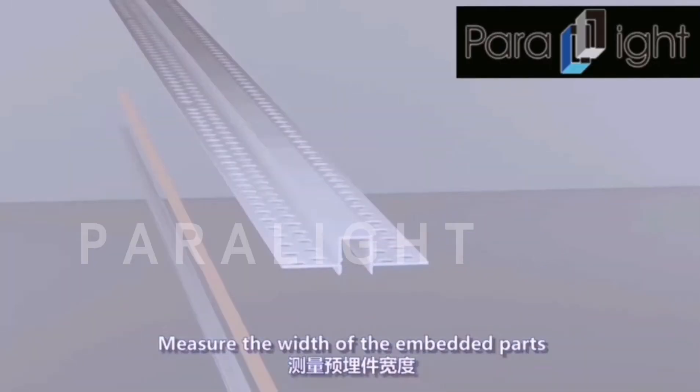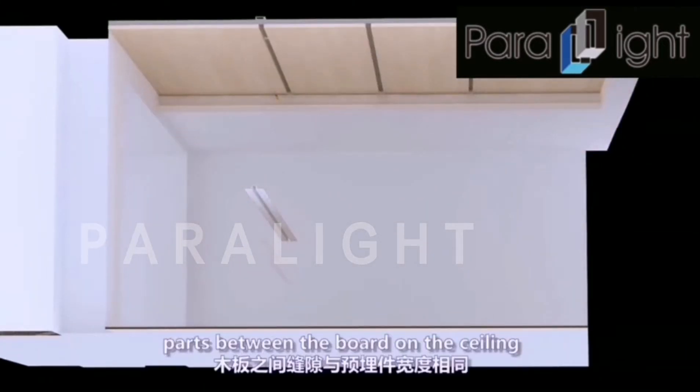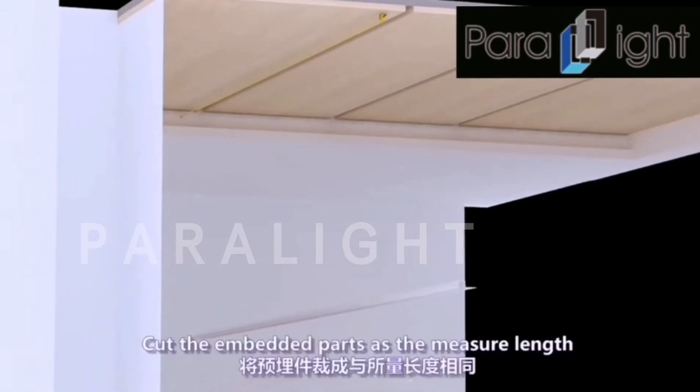Measure the width of the embedded parts. Reserve the same gap as the width of the embedded parts between the board on the ceiling. Measure the length of the installation position. Cut the embedded parts to the measured length.